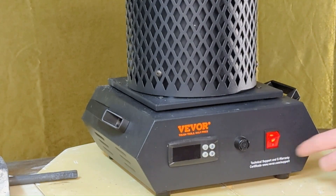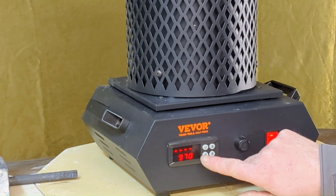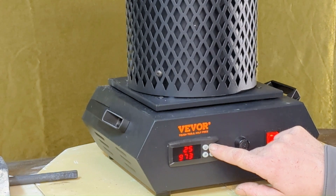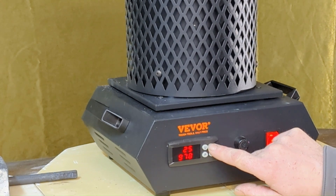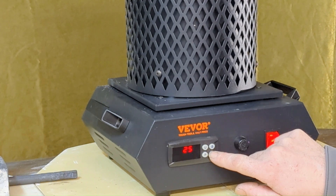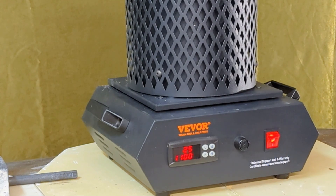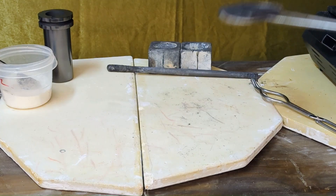The furnace is programmed in Celsius. My first pour.